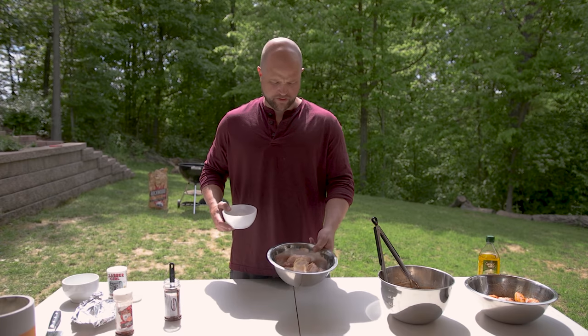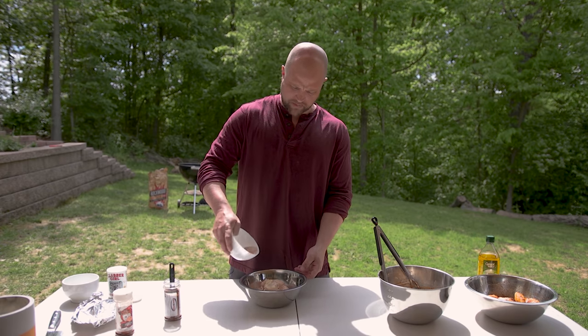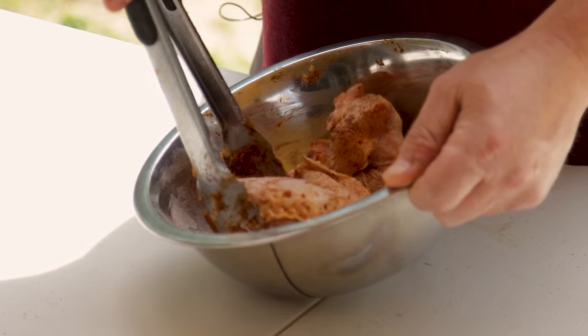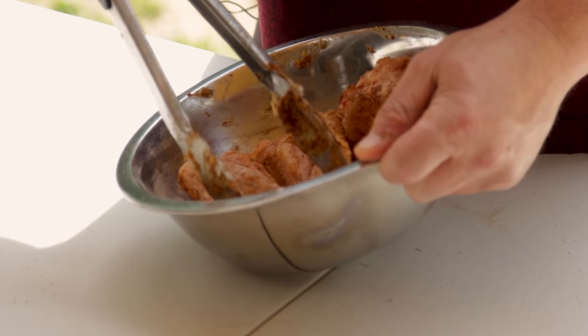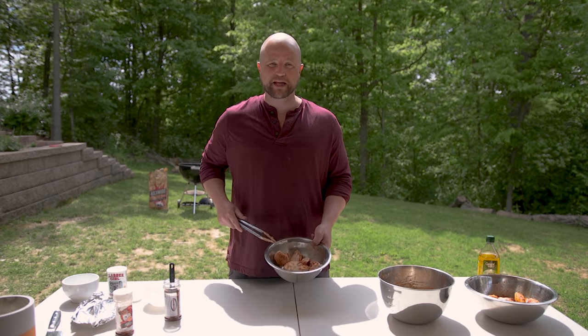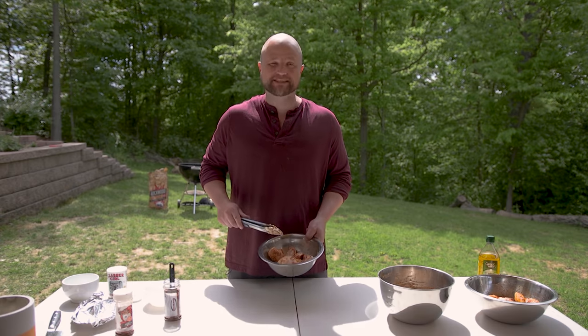Over here we have our control group — totally dry wings. We're just going to add our mixture of baking powder and Rescue Rub. The baking powder really lightens up the color of the rub a little bit so they don't look thoroughly coated, but I've stirred them and now let's get them on the grill.